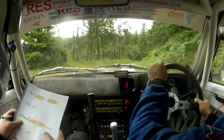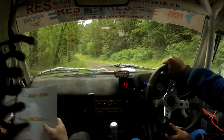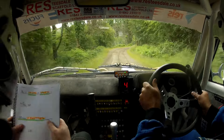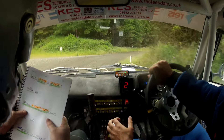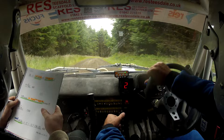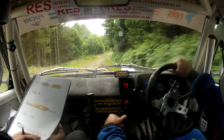Shortish six left, sixty six right over bumps and turn. Short nine right, don't cut. Six right over bumps, short nine right — so don't cut onto loose. Into long flat two right over crest, 150, sixty six right.